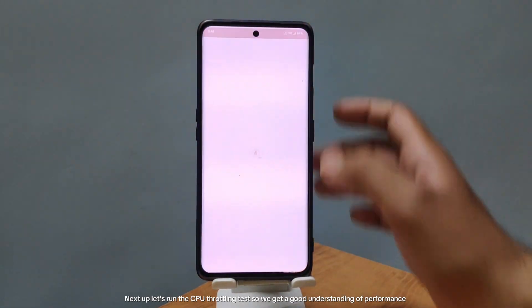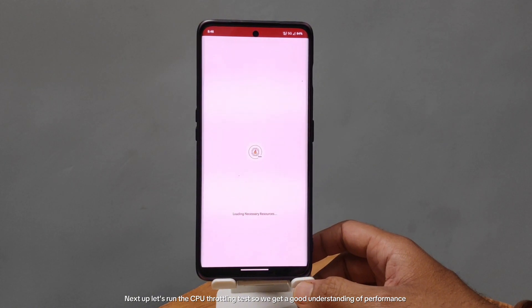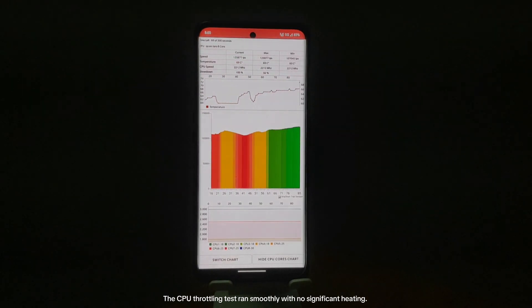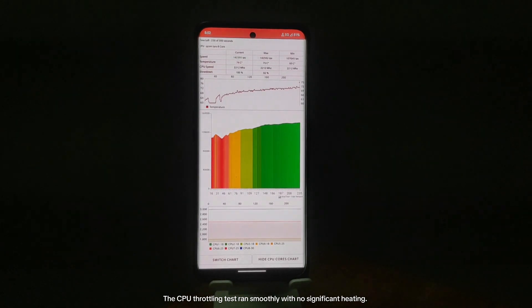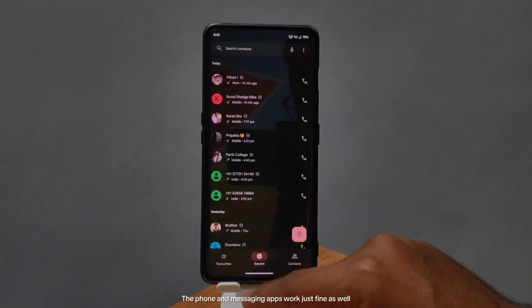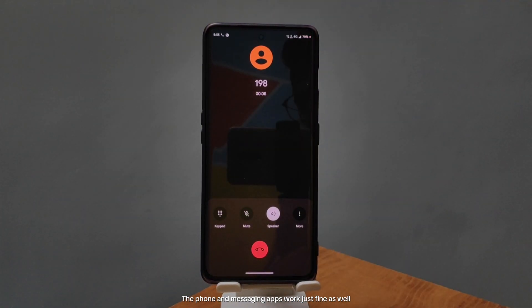Next up, let's run the CPU throttling test so we get a good understanding of performance. The CPU throttling test ran smoothly with no significant heating. The phone and messaging apps work just fine as well.